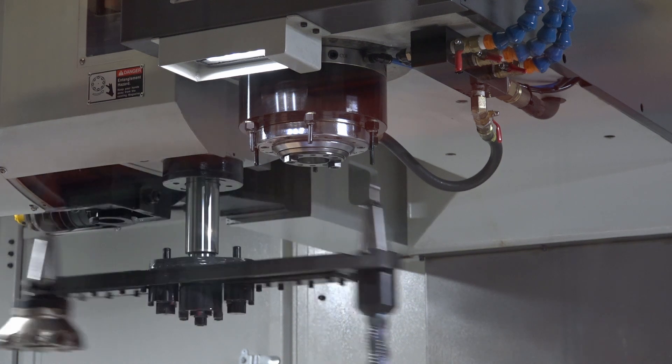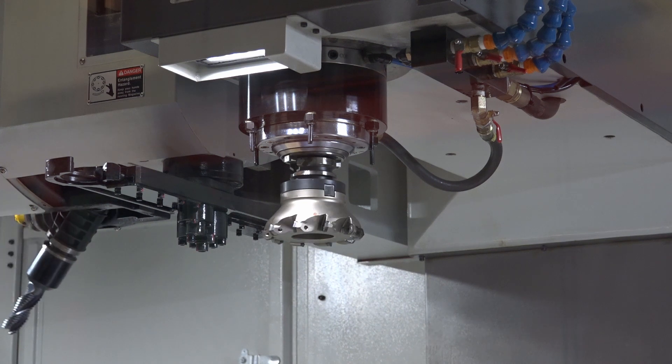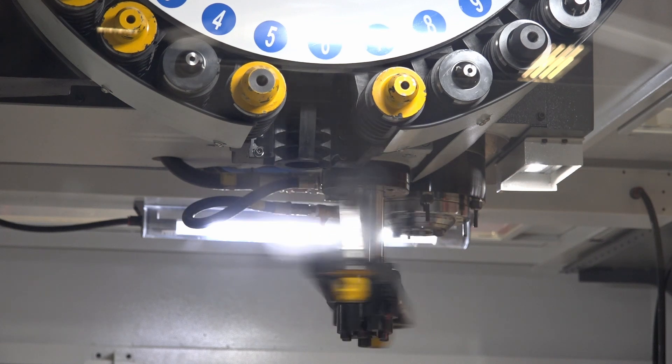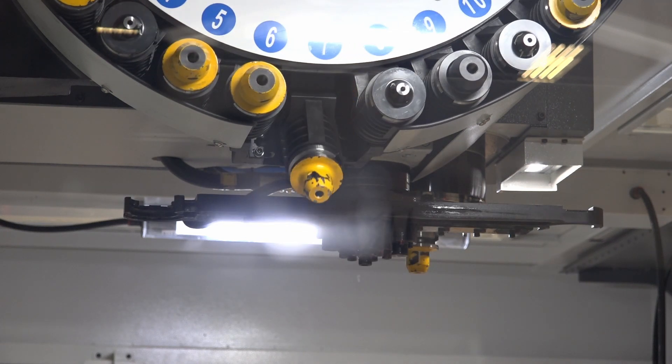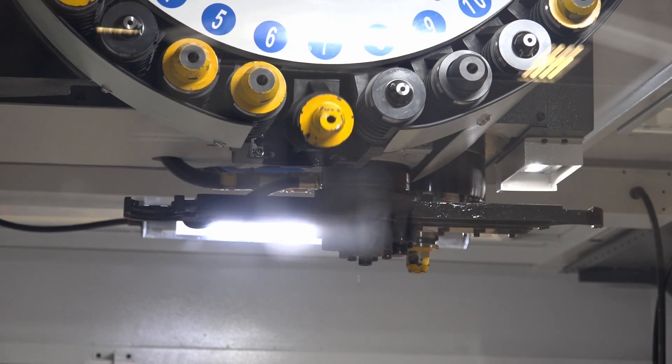Upgrading to that BT50 spindle will also increase the number of tools in the carousel to 32. But if you're in the mould and die game, low revs and maximum power is not always what you require. So there is the option to go to an HSK 63 spindle with a 15,000 RPM direct drive spindle.